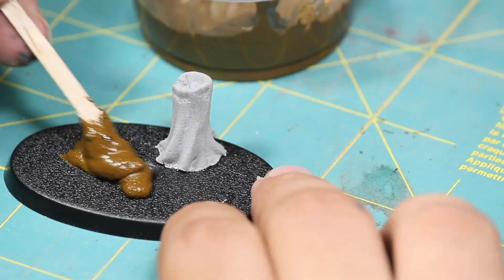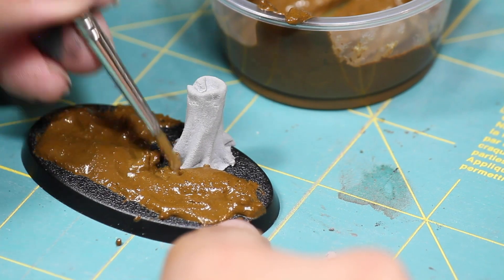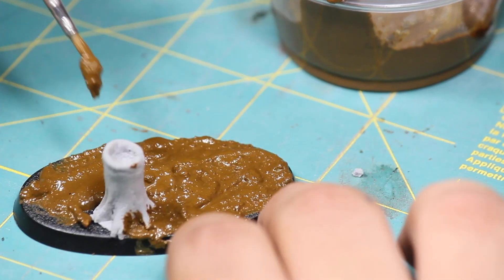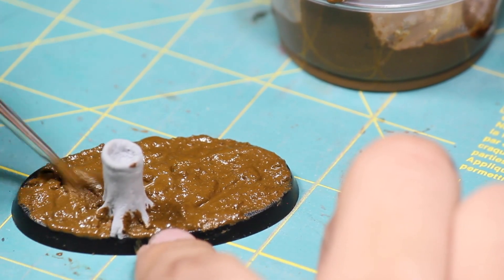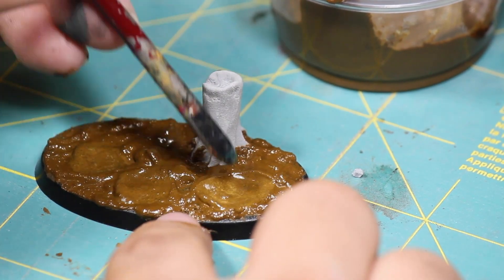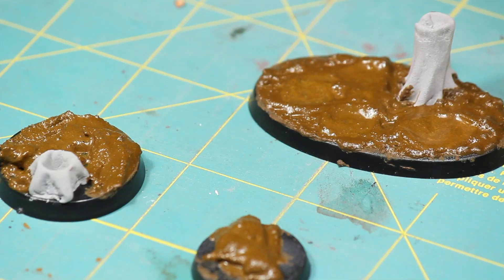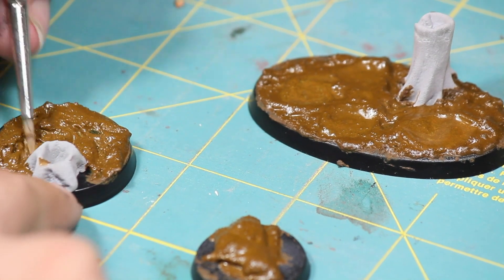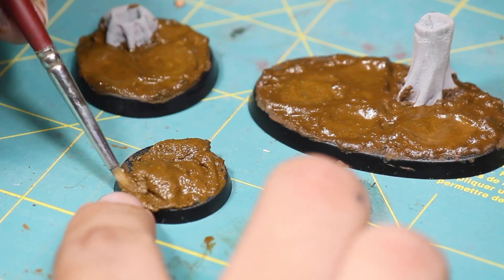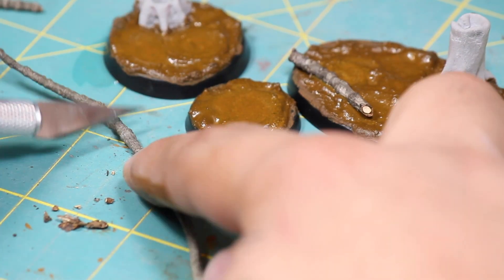I applied that to the base, and once I had it on, I switched to a wet brush to help mold and shape it. Once I was happy with the texture, I went in with the back of my brush and created some small dents that'll become puddles later.